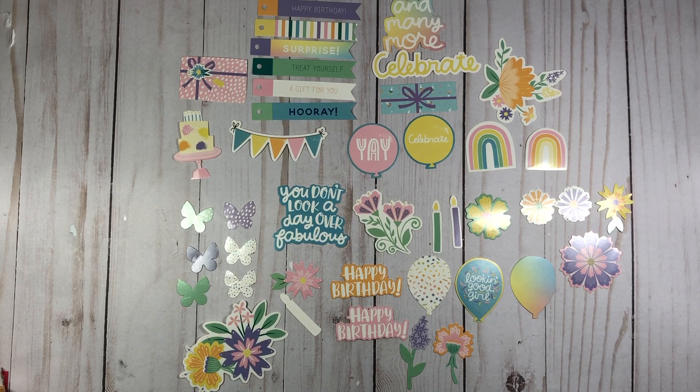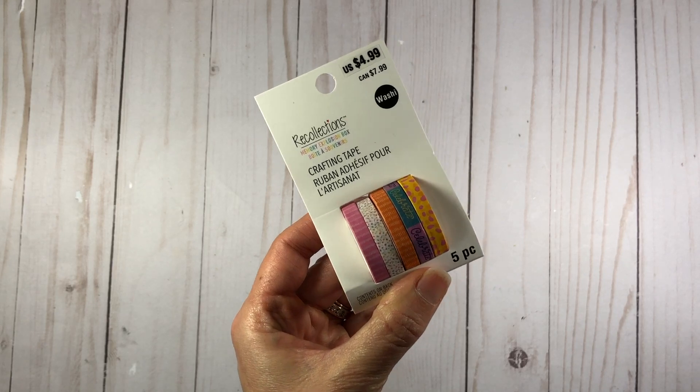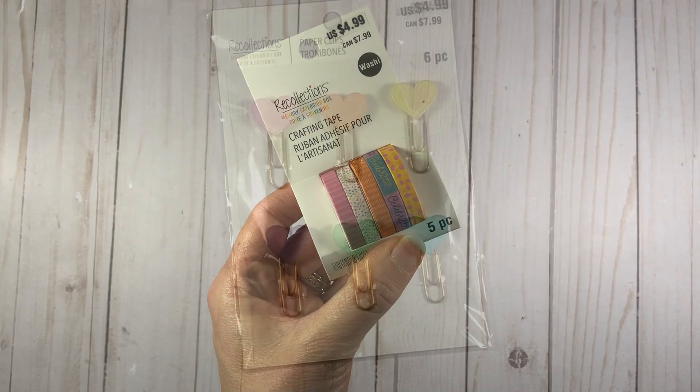I also picked up these die-cut stickers — these are the birthday die-cuts. Michaels also had a pack of die-cuts relating to travel, and then another pack as well. I will link these exact products down below in the description box so you can take a look, because Michaels does have them online. These are the birthday die-cuts that I'm using for birthday cards, as well as congratulations cards. I also picked up the washi tape that's in this collection.